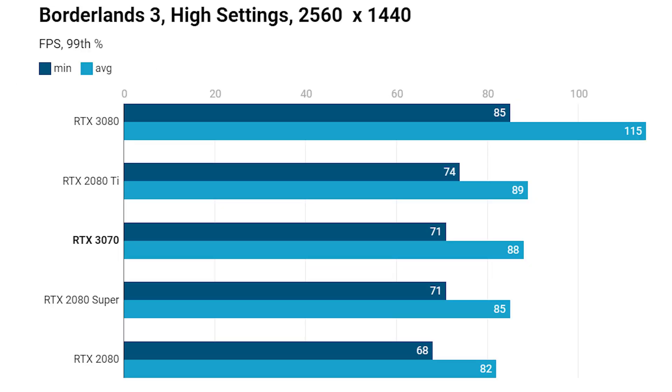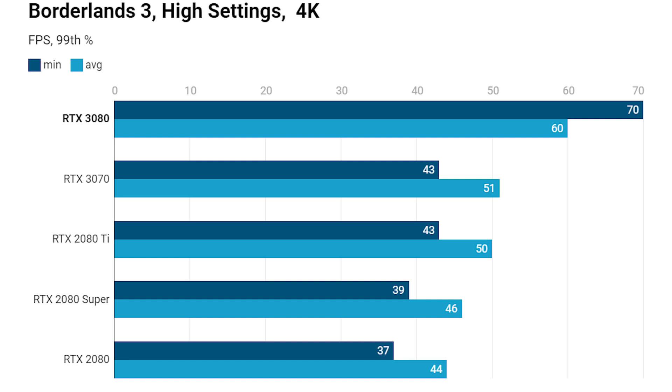At 1440p it's just a couple of frames per second on the 99th percentile minimum and just one frame per second — basically within the margin of error — on the average frame rate. The 3070 is also noticeably quicker than the 2080 Super. Stepping up to 4K, the RTX 3070 once again closely matches and is actually slightly faster on the average frame rate than the RTX 2080 Ti, matching Nvidia's promises. It's significantly faster at 4K than the RTX 2080 Super, which retails for a lot more than $500.